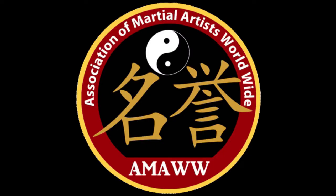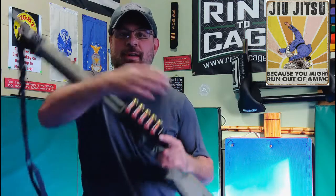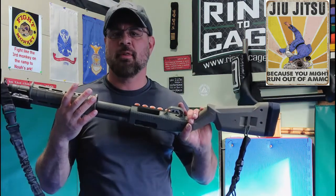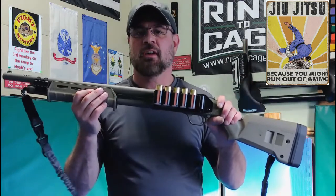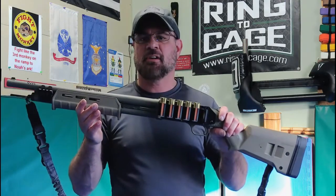Welcome to ACD Combatives, your combatives and control tactics channel. Please like, subscribe, and share. Hey guys, Coach Kurt. As promised, part two: good home defense weapon or the best home defense weapon. We went over the rifle last time, now we're going to go over the shotgun. This is a simple Mossberg 500 - it's my favorite shotgun.